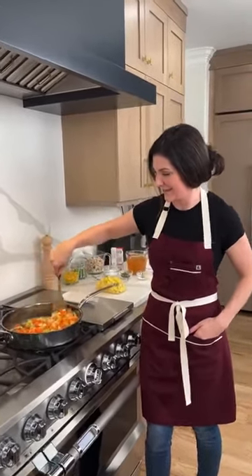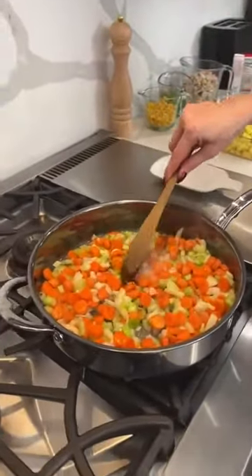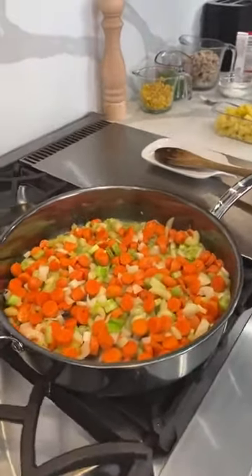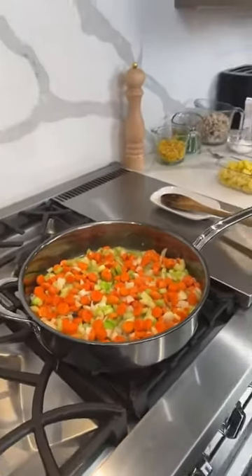Look at what's happening in the pan — it's already smelling good! I love the color, it's so nice and vibrant. Very fall.